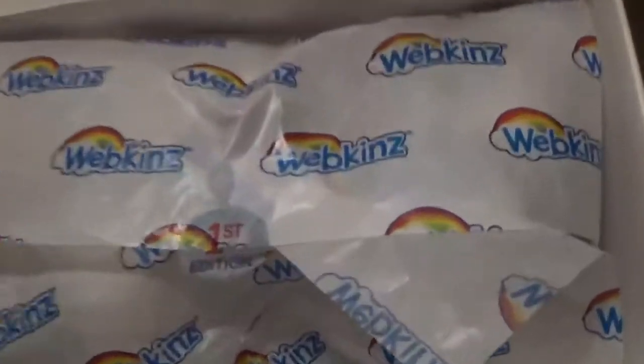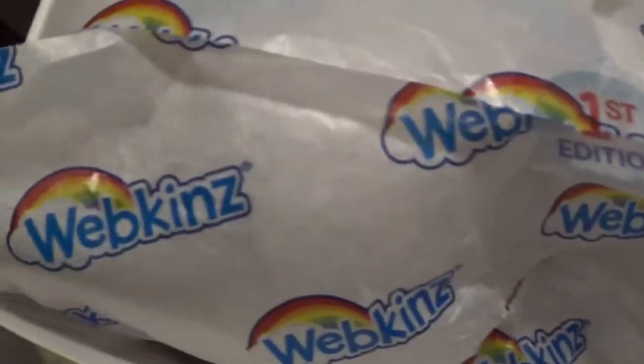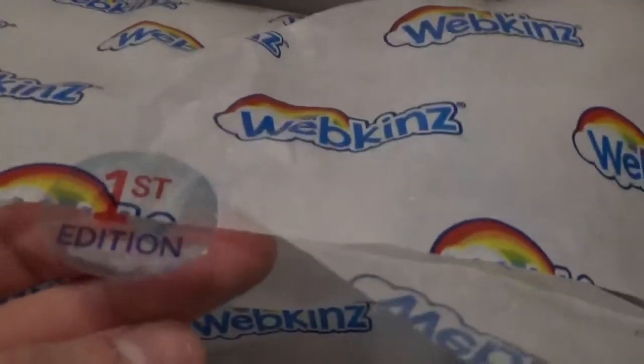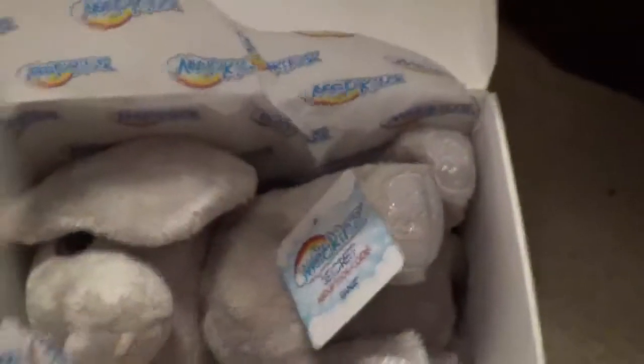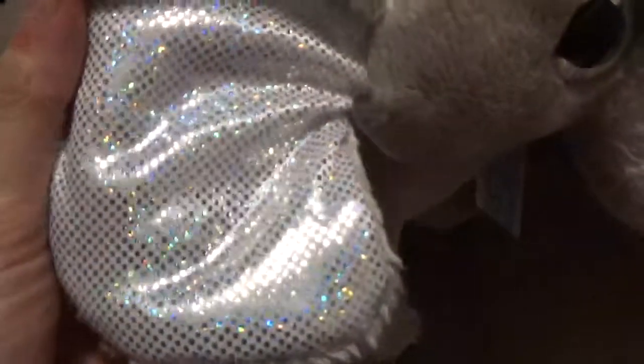So you open it up and then there's this annoying little wrapping paper but it's so cute. It says Webkinz and it has a rainbow, and then it says first edition. I got the elephant. I really like elephants and so does my mom, so I really wanted to get the elephant. I thought it was really pretty because it had sparkly giant ears and I'm going to name it Eleanor.